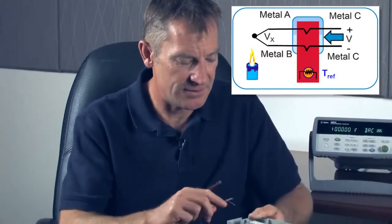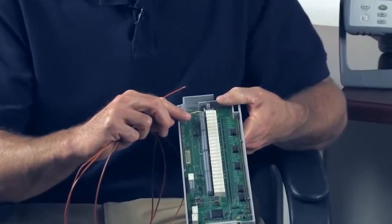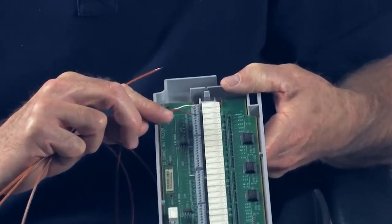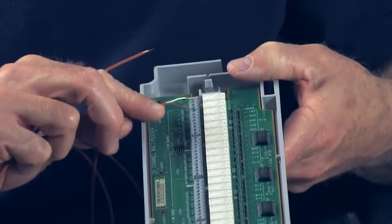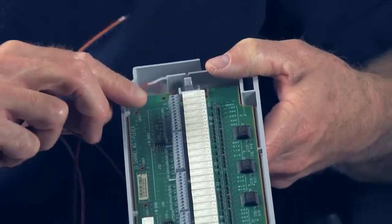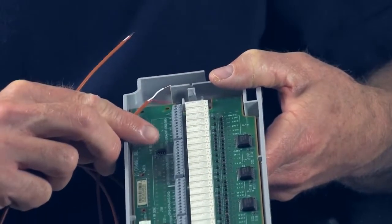Lastly, when you add the thermocouple to the temperature reference, you actually introduce a third type of metal and two more dissimilar metal connections. But since the data logger knows the temperature at that point, and it knows the type of metals that are being connected, it can actually back out that error.